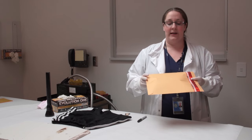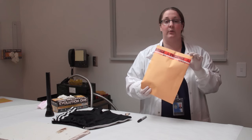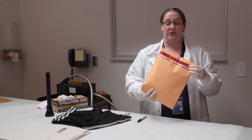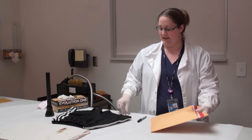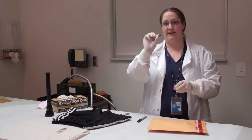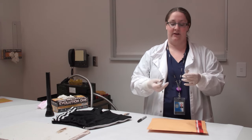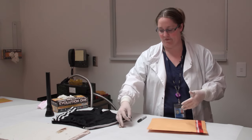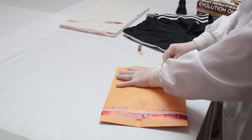It's really important that when I get into this, I do not want to break this seal either, so I can leave it intact. When this case goes to court, the officer that collected it can say yes, that is my seal and it hasn't been tampered with. So I'll open this piece of evidence in another location. We have disposable razors here so we're never using the same object again on a piece of evidence - that prevents contamination from one piece of evidence to another.